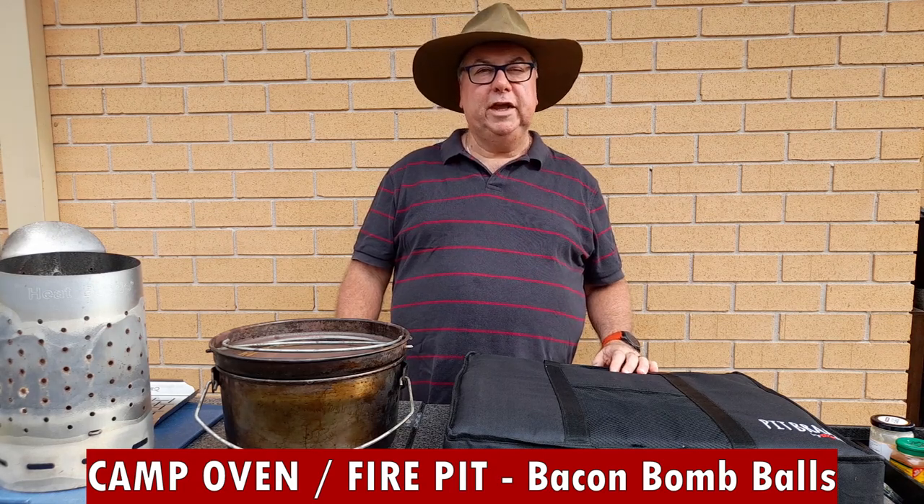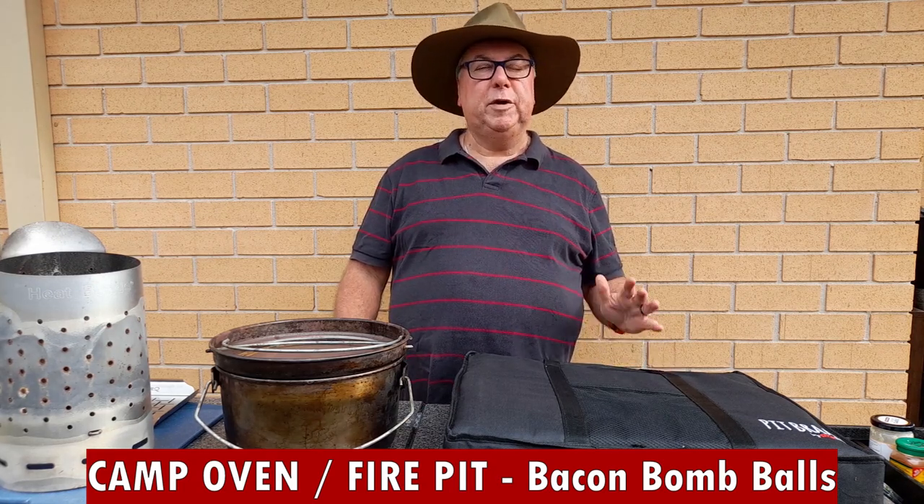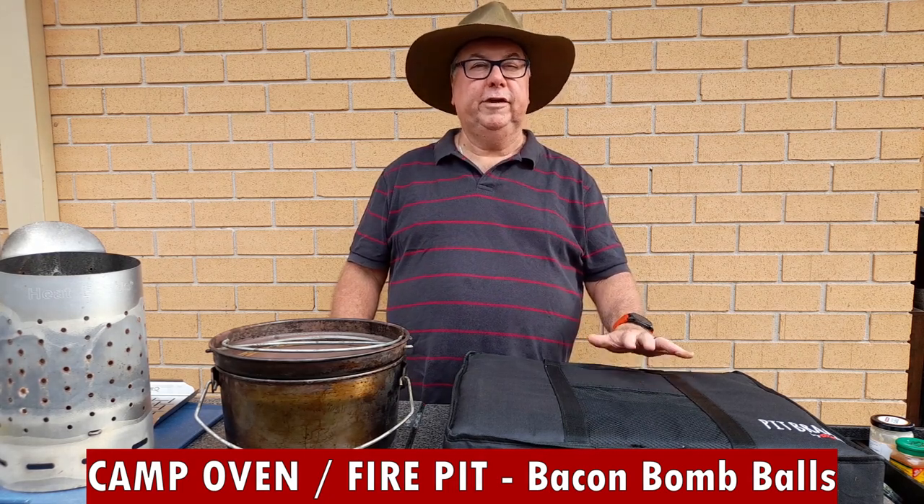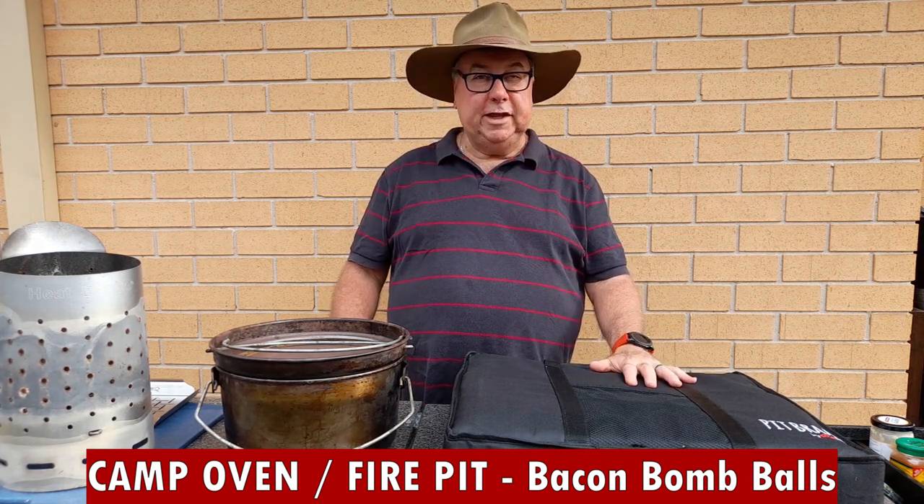Hi, Dennis from Caravan Cooking here. Got a great happy hour recipe — bacon bomb balls — and some new toys to demonstrate today as well. Keep watching, there'll be an exam at the end.